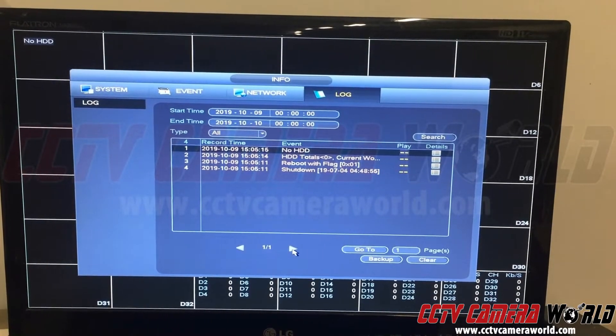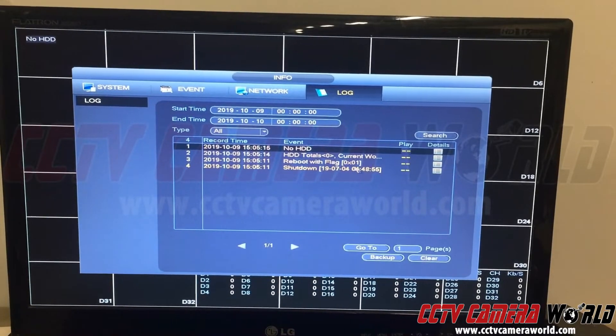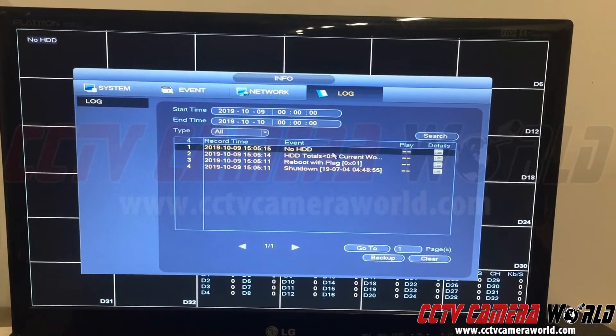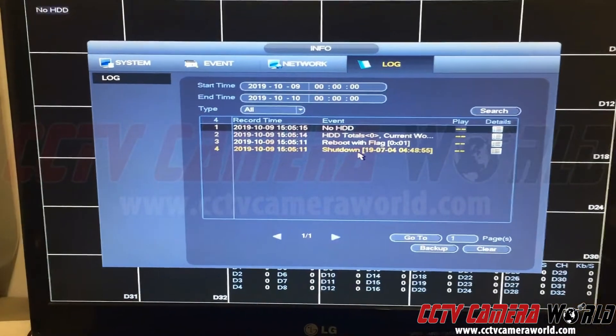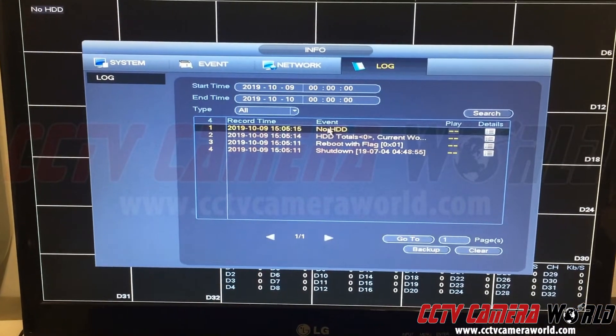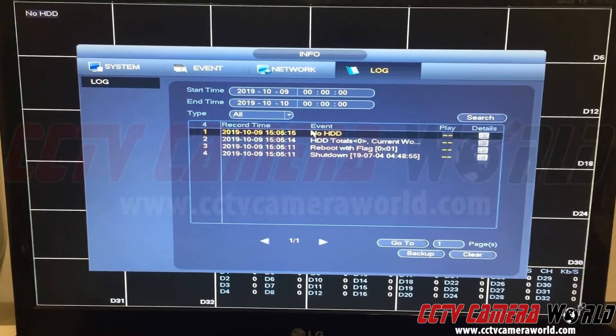If you had multiple pages you can scroll through by putting in specific times and it'll give you page one or two. For example, here it tells me that at 3:05 there was a reboot flag — these codes have certain meanings. So if you're having issues with your NVR, get us a few pictures of your log screen around the time when you have an error so that we can better assist. Thanks for watching.